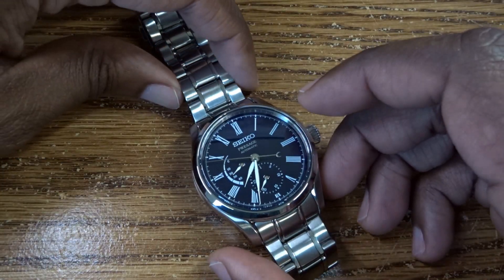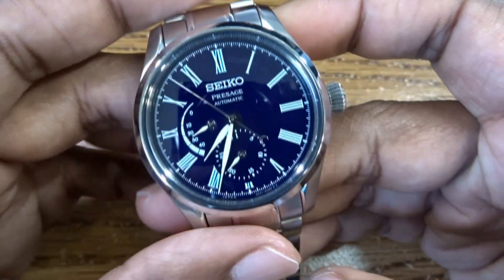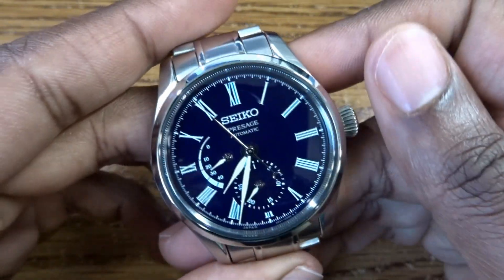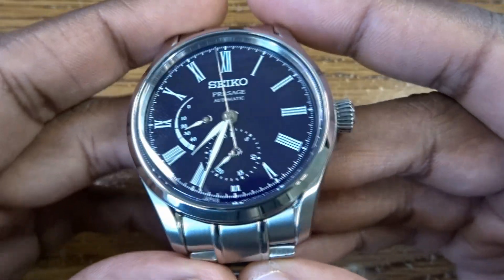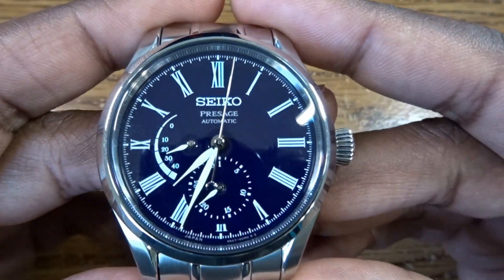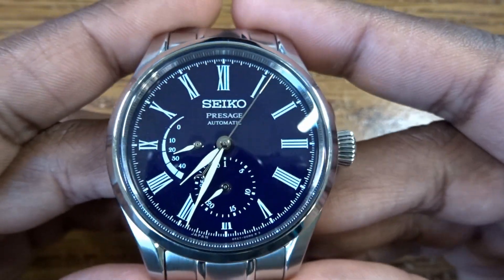Hey guys, Engineer Wannabe here. Today we are going to be looking at the SPB091J1. We're going to be doing a one-week on the wrist review, a mini review — basically my thoughts on this watch after wearing it for a week.